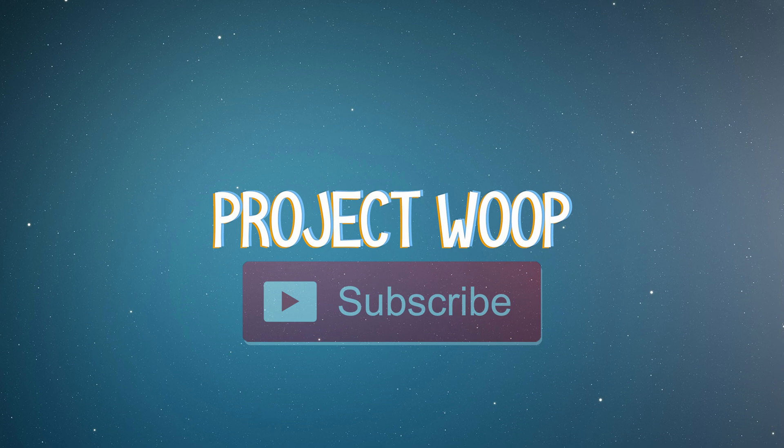Thank you so much for watching this video. Thank you so much to FlashForge for giving me a chance to review the printer. I'll catch you guys in the next one. God bless, let's get it.